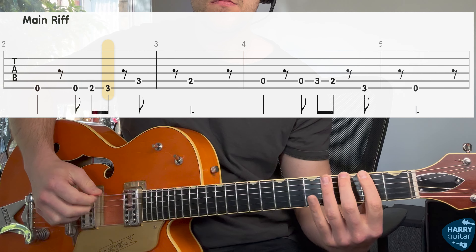Here's a quick lesson on how to play Feel Good Inc by Gorillaz. This is for my beginners out there. We're just going to be doing three sections: the main riff, pre-chorus, and chorus. And then you can have a go playing a short version of the song with me.